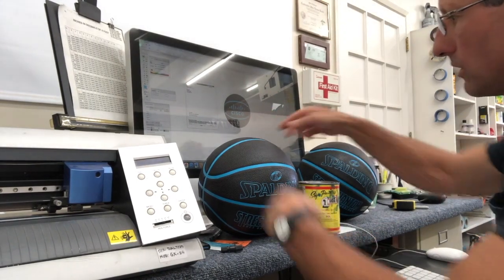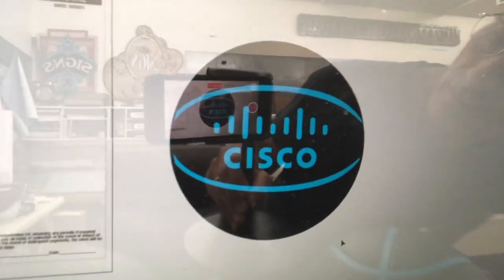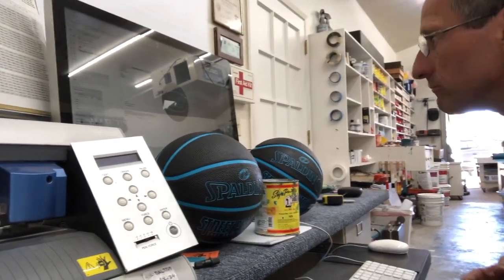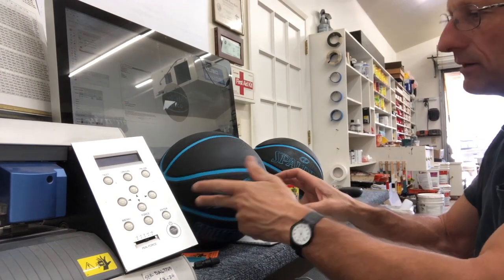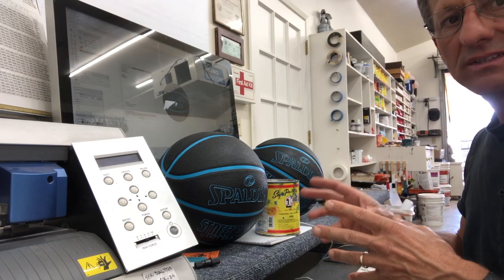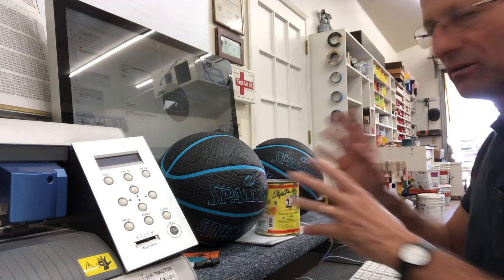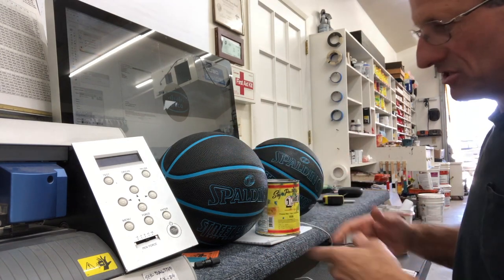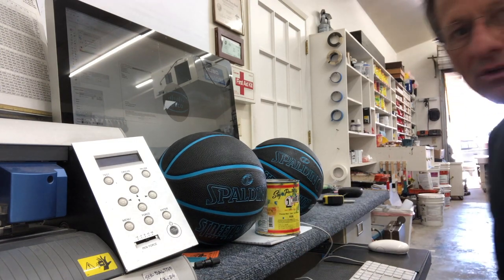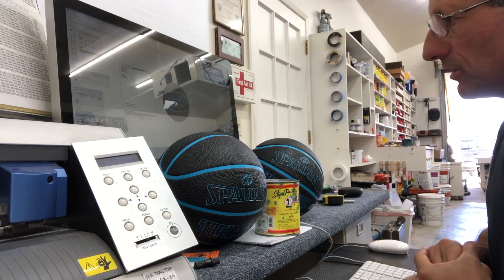My client would like their logo on these two basketballs, and that's what the logo looks like. This is a client I've done work for before. What these will be used for is videos, so they really just need to last long enough to get through the video — somebody handling the ball, maybe making a couple of shots. It's not like they need to be nuclear on there like the Spalding logo; it just needs to last through a video segment or production.